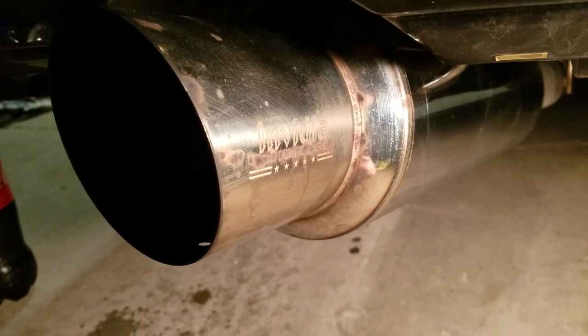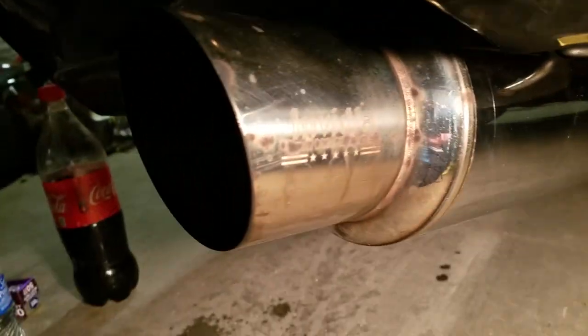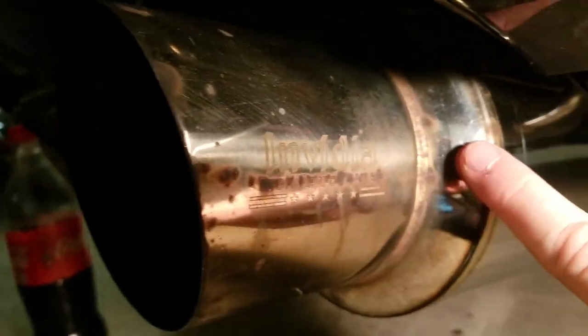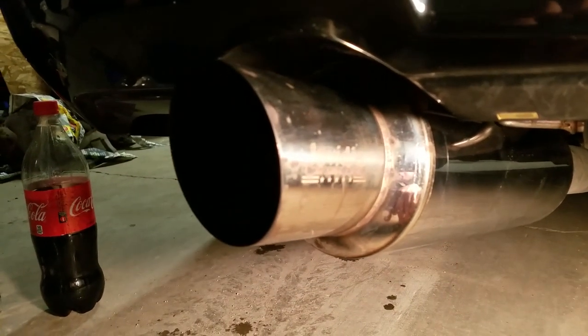Just from wiping it with a damp rag, you can see it actually shined it up pretty nice and did a pretty decent job. My main concern, though, is all these little spots of surface rust and whatnot, and maybe some of the scratches — although I think I can get most of that out. Hopefully the Coke and aluminum foil will clean this up real nice, so let's see.